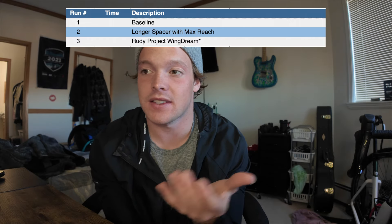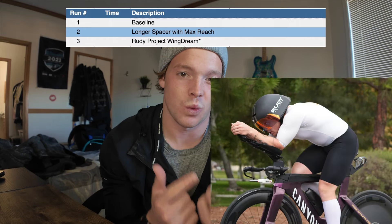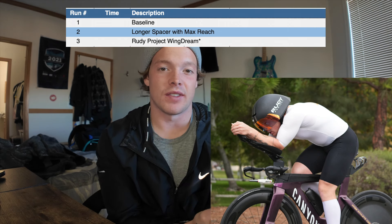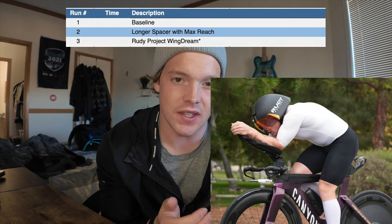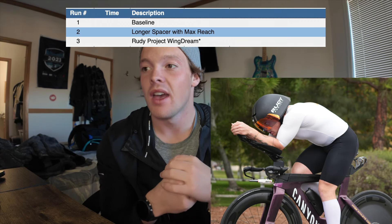And then lastly, the last thing I tested was the new Rudy Project Wing helmet, which hasn't come out yet. I think Jim helps a lot with just developing products, so he gets a lot of this stuff early on to do testing with. But yeah, let's get into the good stuff.